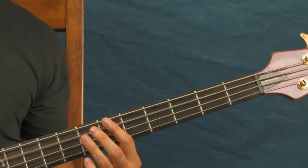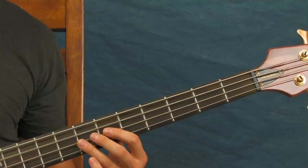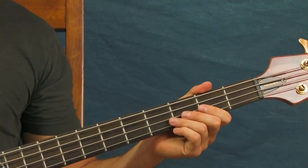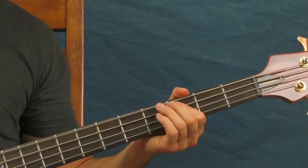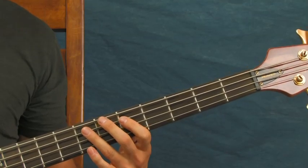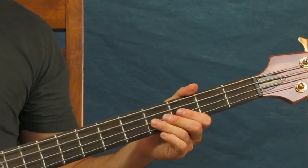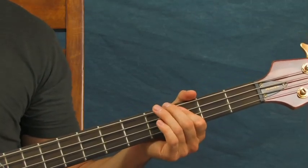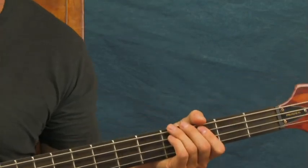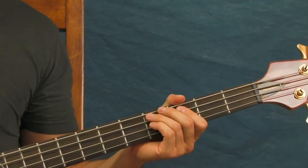And then after you do that, you're going to hit the open A again three times. And then you're going to hit the open E twice, and then the third fret of the E. Without listening to the rest of the music, it's kind of difficult to know when that comes in, so I'm counting it off.